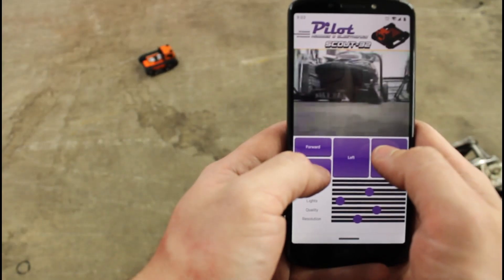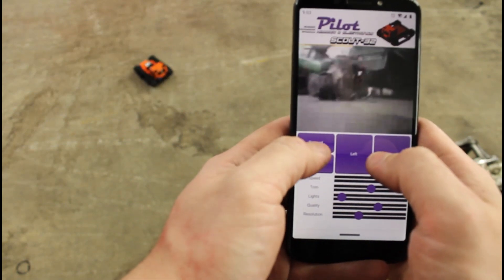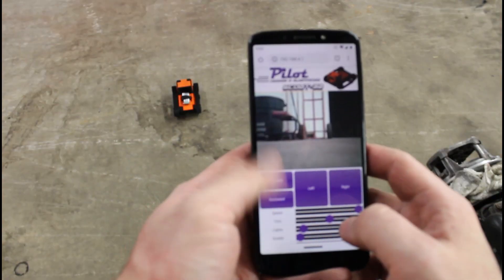Control and video latency are also dependent on signal quality, but it's generally around a quarter second or less, and this can be improved by lowering the video quality.